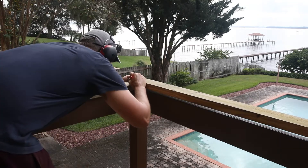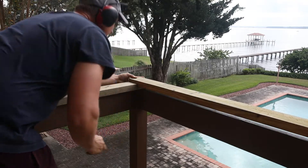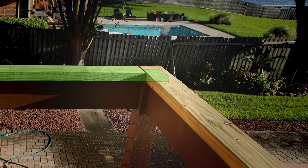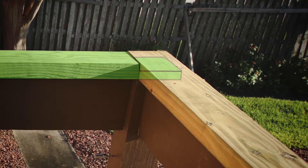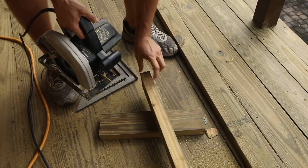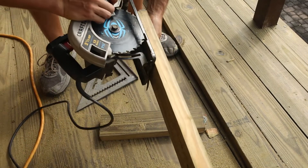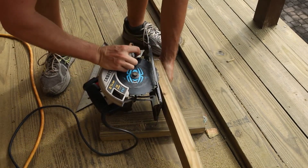I have one end cut already — the other board will be cut similarly to allow the boards to overlap each other. This connection will allow both railing caps to be anchored to the corner post and tie the cap boards together. Each board needs to have half of its thickness removed — the width of the board — so in this case three quarters of an inch will be removed, three and a half inches from the end.